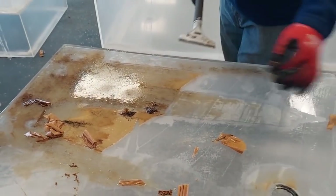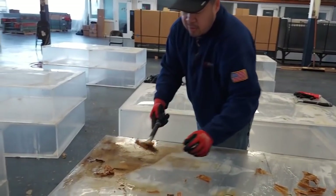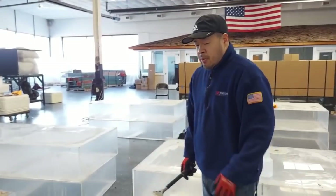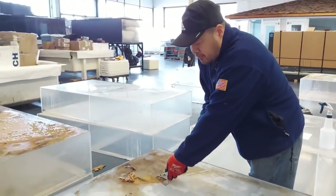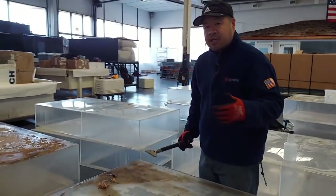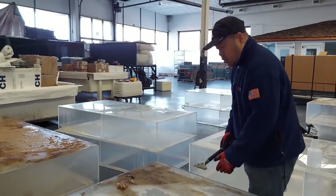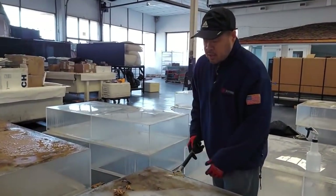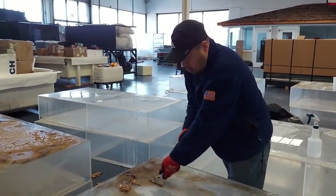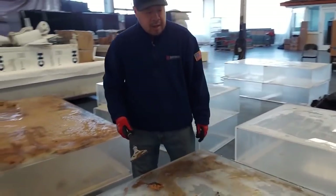This is definitely a better alternative to using chemicals. There are chemicals at Home Depot — something like Goo Gone — but when you apply chemicals to acrylic like that, it causes crazing. Crazing means micro-fractures that go into the acrylic, and you can't easily get those out. You'd basically have to sand off the surface layer of the acrylic where all those micro-cracks went in.